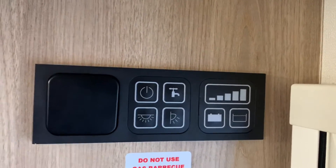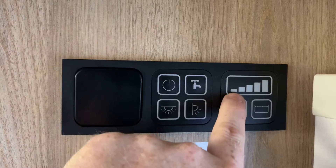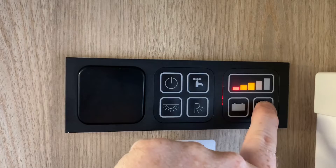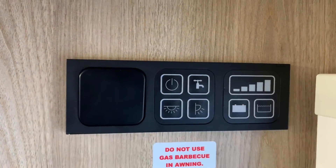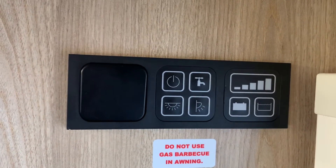When your waste tank is full and needs emptying, or is getting that way, the lowest indicator here will illuminate, which typically will be red as you can see when I show the indicator there. So that very bottom line will illuminate to indicate your waste tank needs attention.